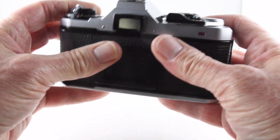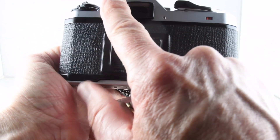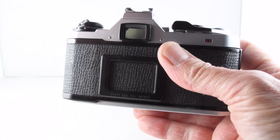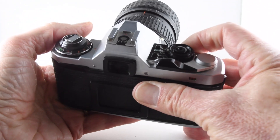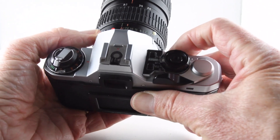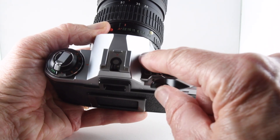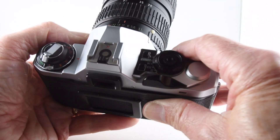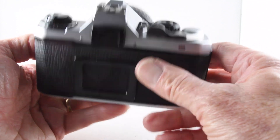In manual mode when you look through the viewfinder, you have the scale of shutter speeds along the left-hand side, and you get a flashing red, amber, or green light which indicates whether you're close or not close to the correct exposure. You simply press the top and bottom buttons to change the shutter speed depending on what aperture you've chosen, and once it's gone green you know you've got correct exposure.